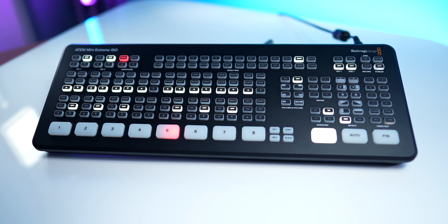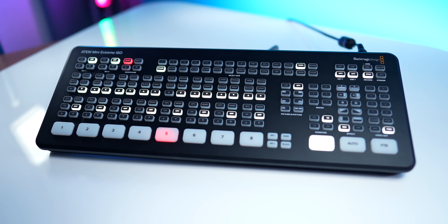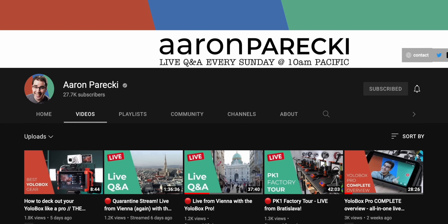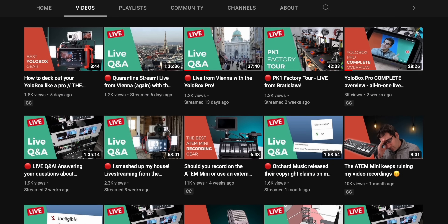The ATEM Mini Extreme models do have more options for doing side-by-side or multiple sources over a background — upstream keys, downstream keys — to build out richer-looking scenes from within the mixer itself. I find it a little confusing to put together. So if you want to know how to do that, I recommend checking out Aaron Parecki's YouTube channel. He is an absolute genius with everything related to the ATEM Mini, and if you want to dive into advanced features on any model, Aaron definitely has a video or live stream that can help you out.